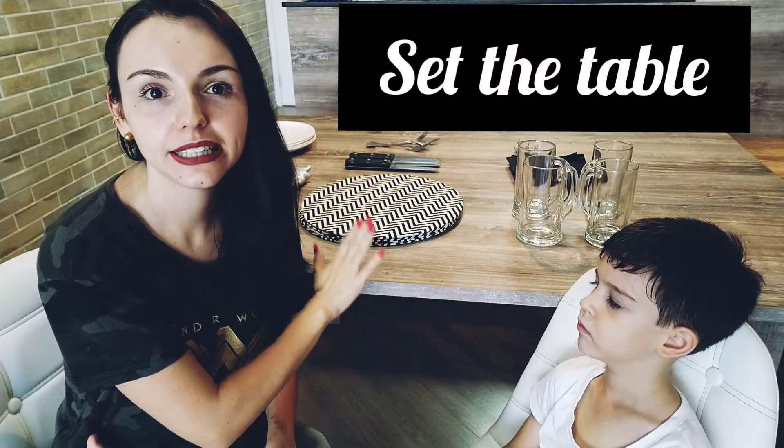Hello guys! How are you? Are you good? Today we have a challenge. We have a challenge for Rafinha. Rafael has to teach us how to set the table.